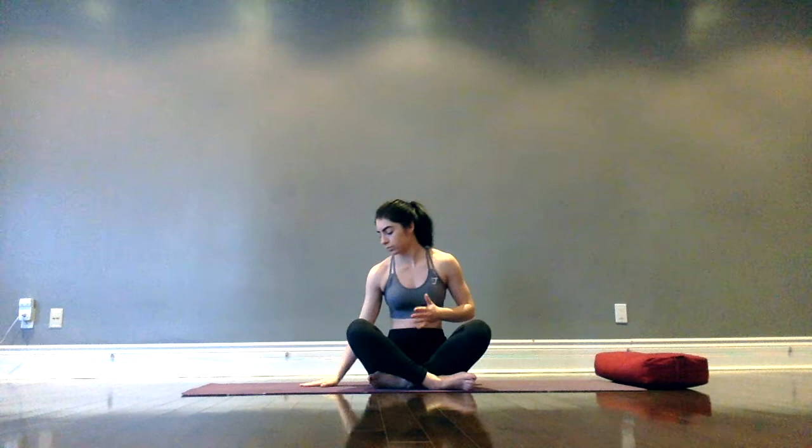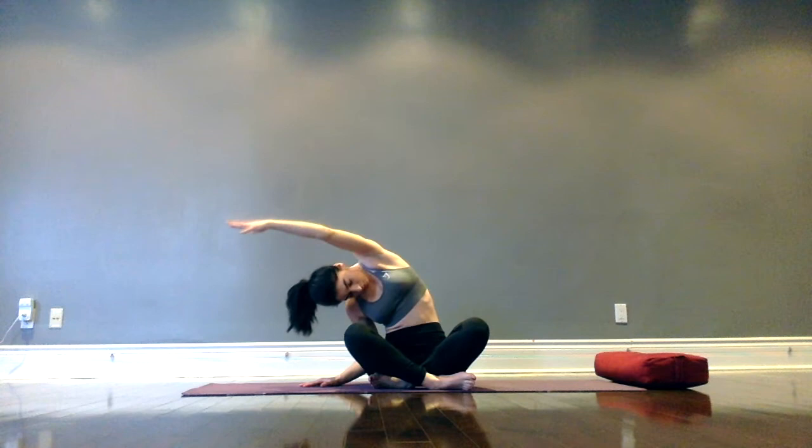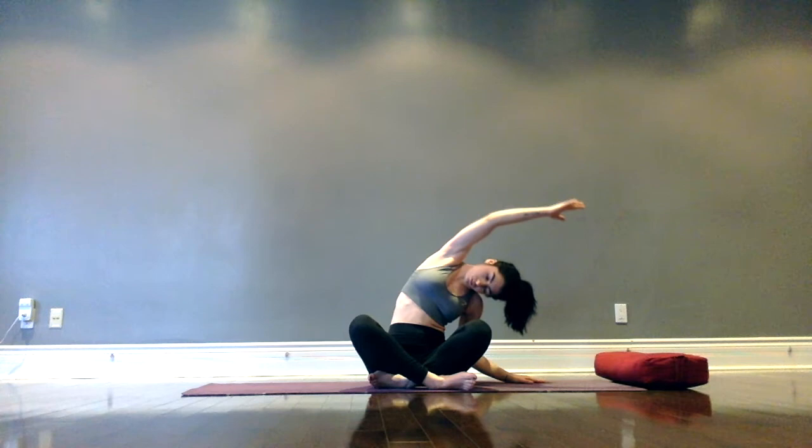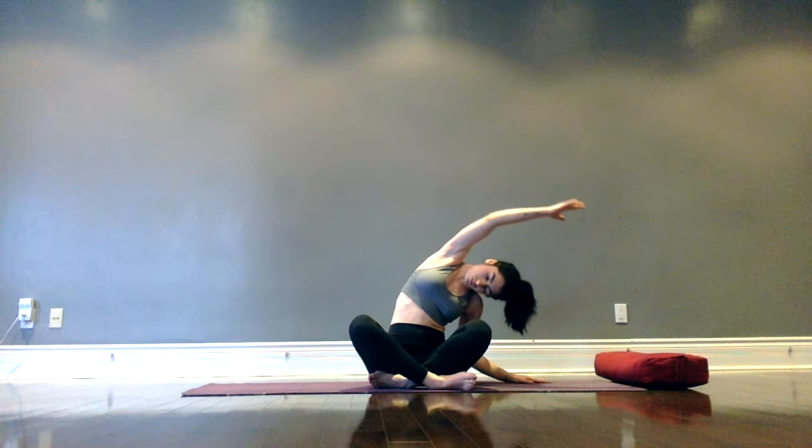Slowly come back to center. Plant right hand down into the mat as we take the left arm up and over — side body stretch, fingers spread wide. Exhale, left fingertips come down to the mat, taking right arm up and over. Inhale, come back through center. And coming over into a tabletop position.